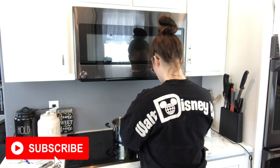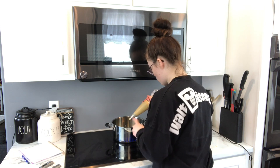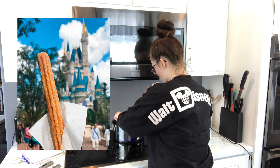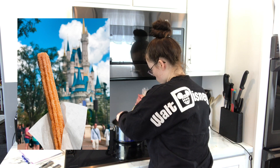Hey guys, welcome back to Kara's Cakes. Today I'm going to show you how to make Disney Parks churros. Disney Parks recently released the recipe for these churro bites and I'm going to try them out for you.